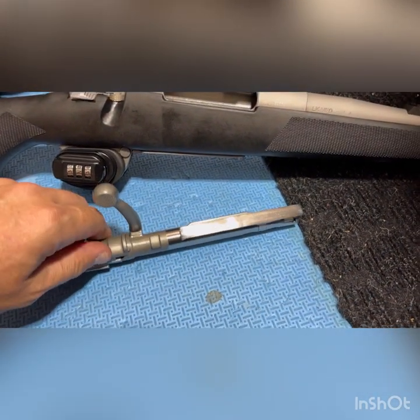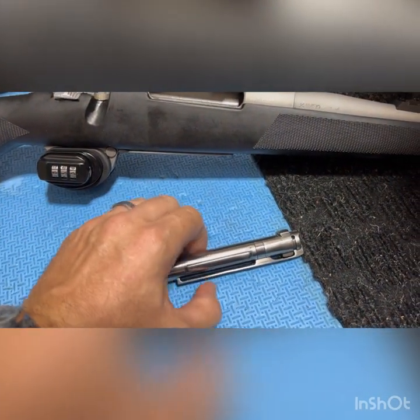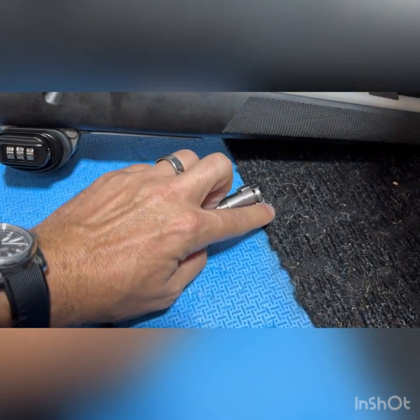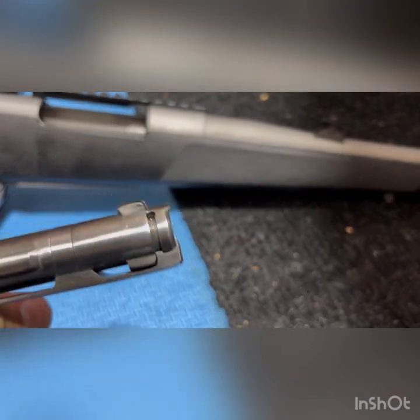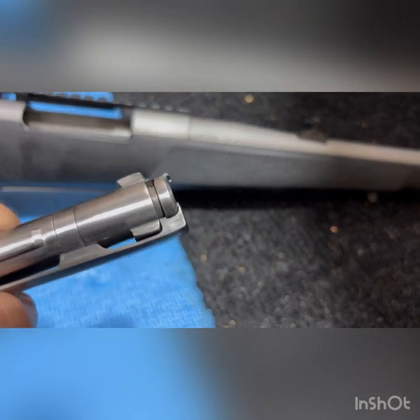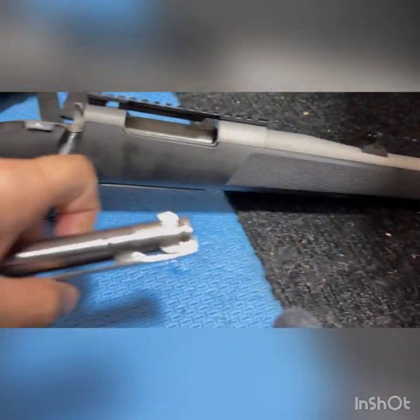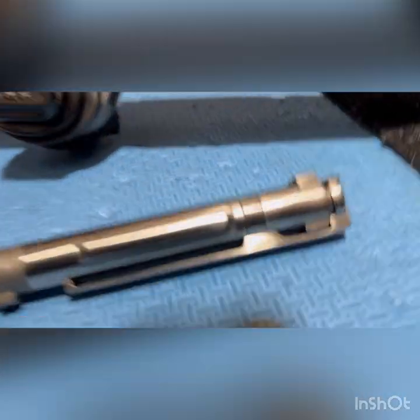The next thing we're going to do is push right about here, and once that pushes, this will pop out. You can see it's moving there — squeeze — so I'm going to do that right now.